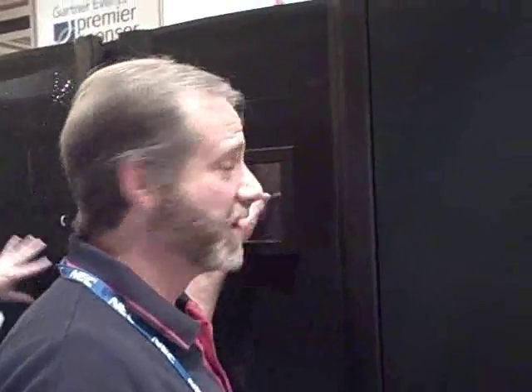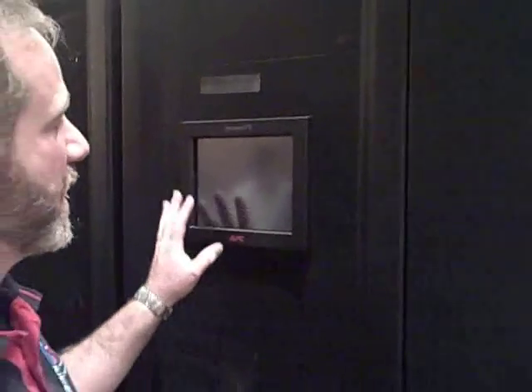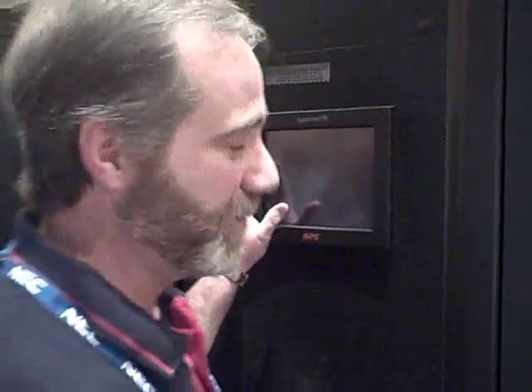The other big change with this system is now we have a touch screen. What the touch screen allows you to do — and I don't have power here, apologies for that — but you can drill into the one line. So instead of just seeing a couple of LEDs and looking at a mimic diagram, you can drill into your main input, your bypass input, all your different inverters, DC strings and so forth, and really get that information very richly presented to you at all times.